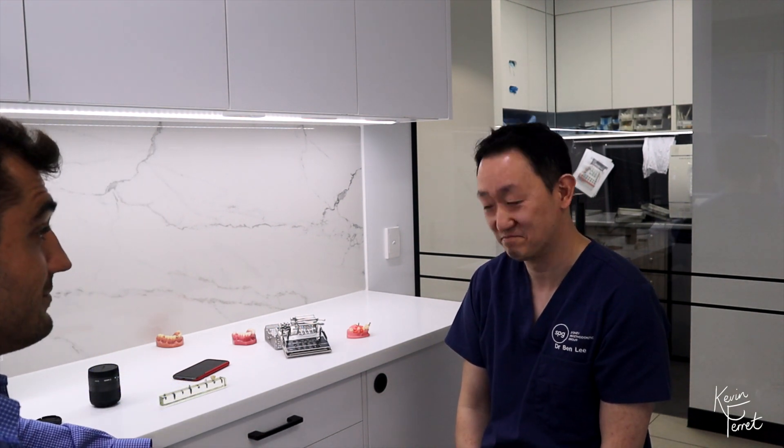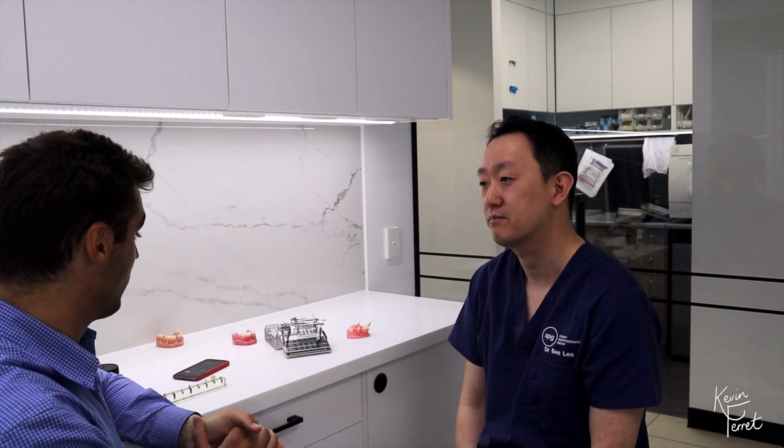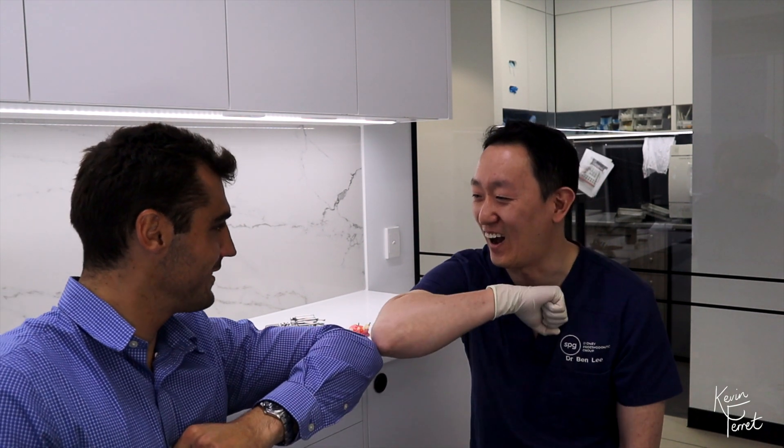I think we've covered everything. Thanks for having me today in the clinic and for covering the prosthetic kit with me and everyone listening to this video. We'll close the session for now. Thank you again, Ben. Thanks for watching — don't hesitate to put any comments if you want to see more content or want us to cover more topics. We'll always be happy to cover more topics and talk about all things implants.